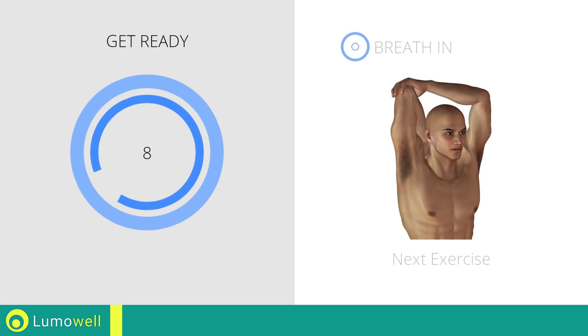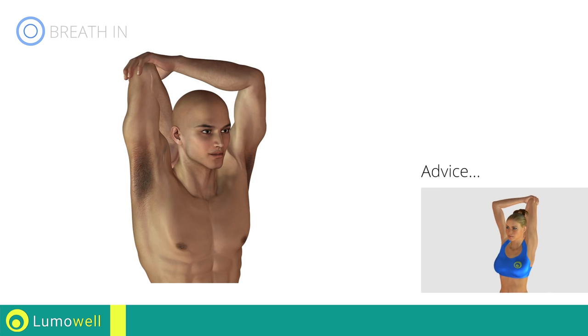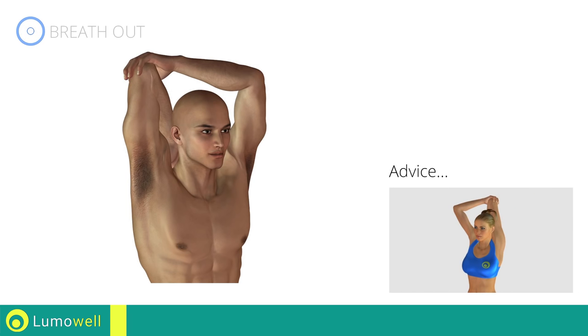Next exercise: stretching triceps. Do not overdo the push — stop if you feel pain.